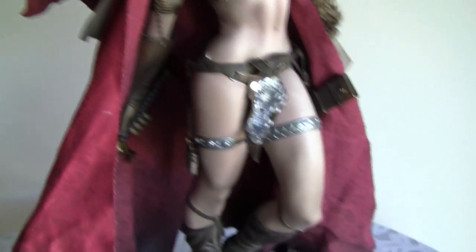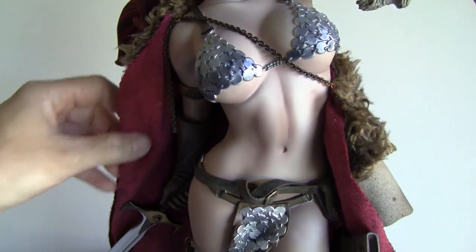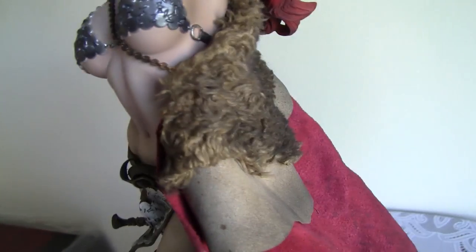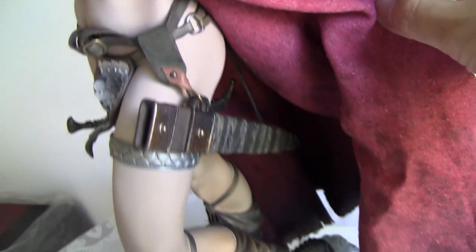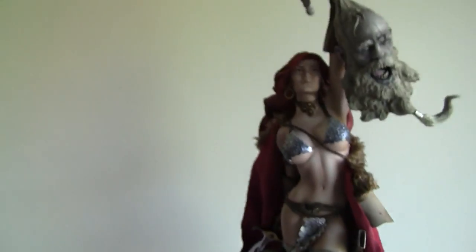With the cape on you can position it to hide the sword, so you want to be mindful of that. Swing around and the scabbard is down there.